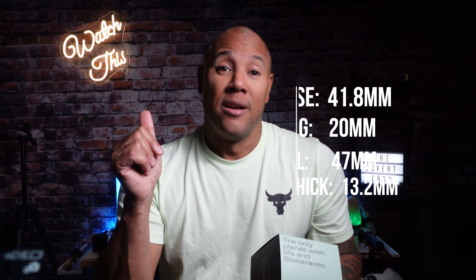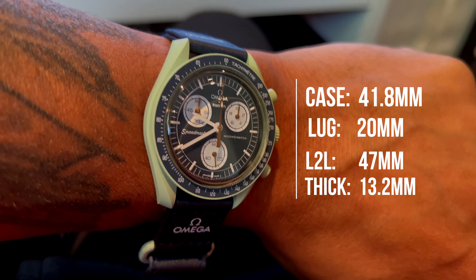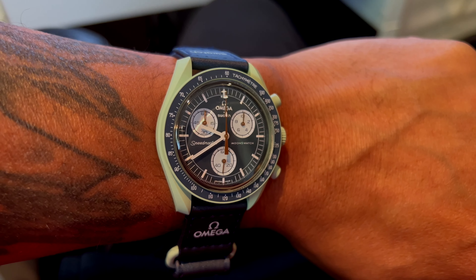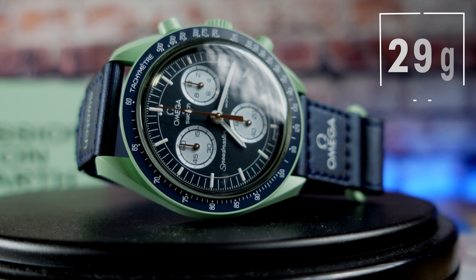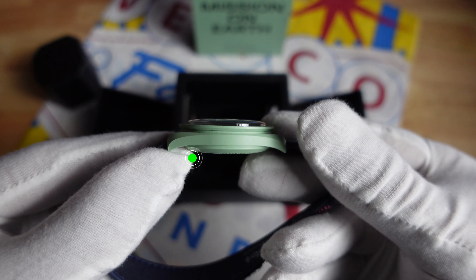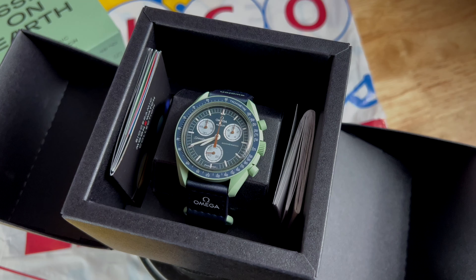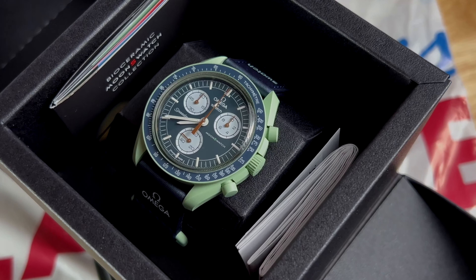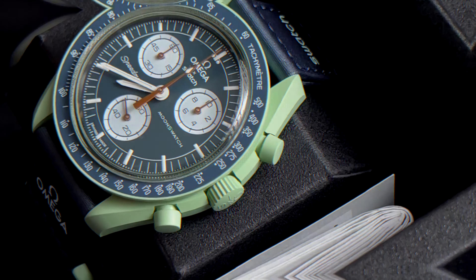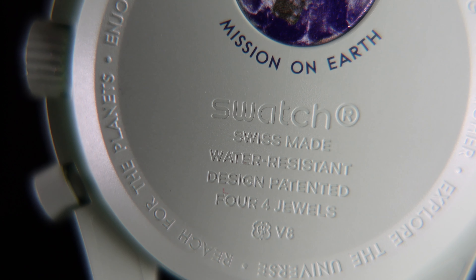Moon Swatch — say that three times fast! Specs are here for you: at a 1-to-1 ratio of the original Omega Speedmaster Professional. I chose Earth because of the blue-green colorway — very, very slick. Frankly between you and I, it was the only option, as there were only two models in the store at the time: Earth and Sun. Yellow's not my cup of tea. It really does have case designs of the original, with its asymmetric crown guard, designed with the blue tachymeter bezel.